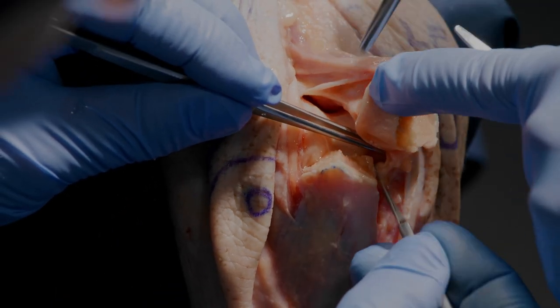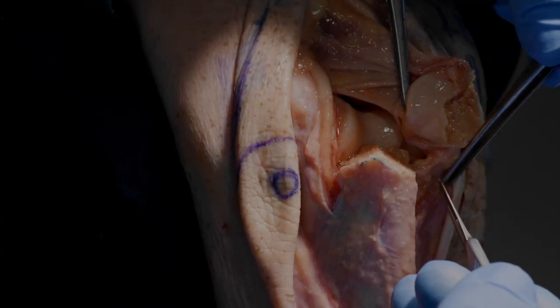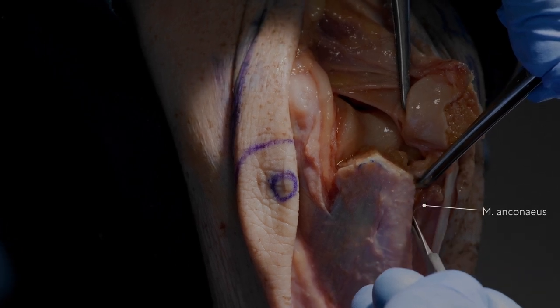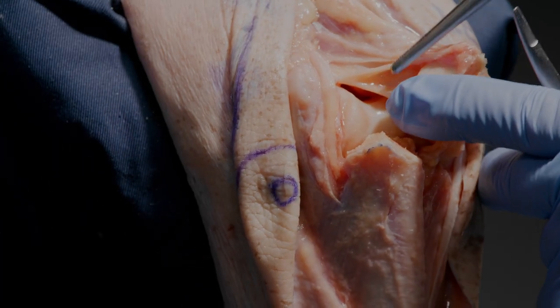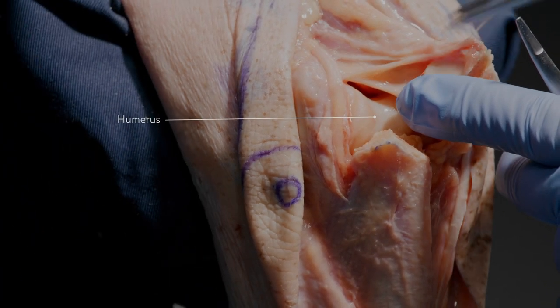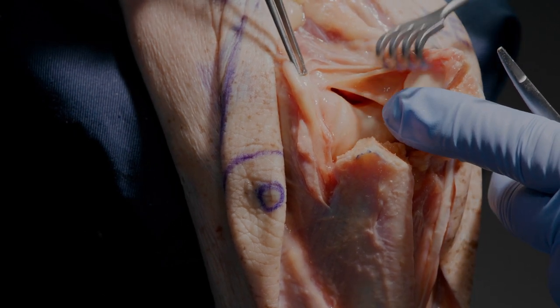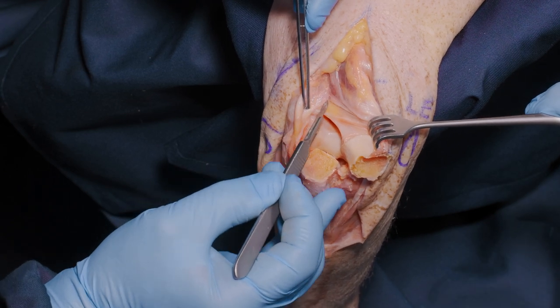We free up the capsule and then elevate anconeus, beginning to take it more proximally. Already we see a good exposure of the distal humerus. We can now, without devascularizing the ulnar nerve, incise the capsule.